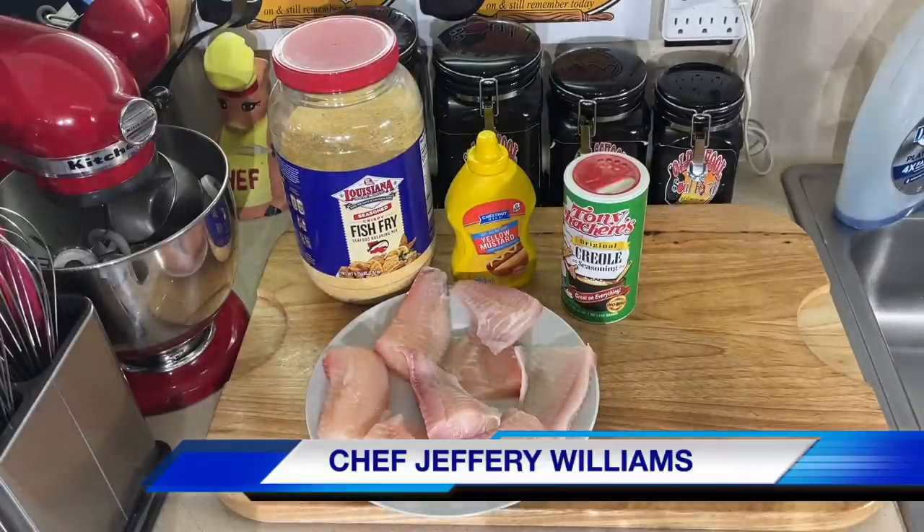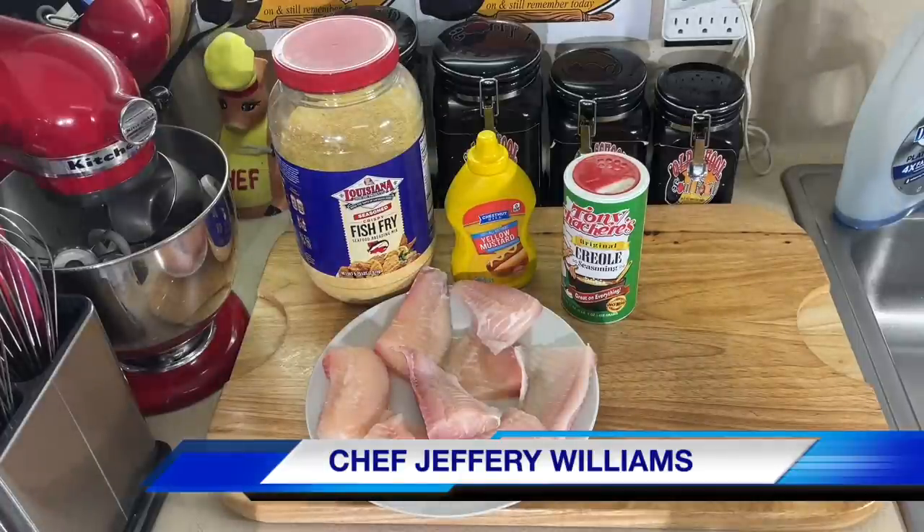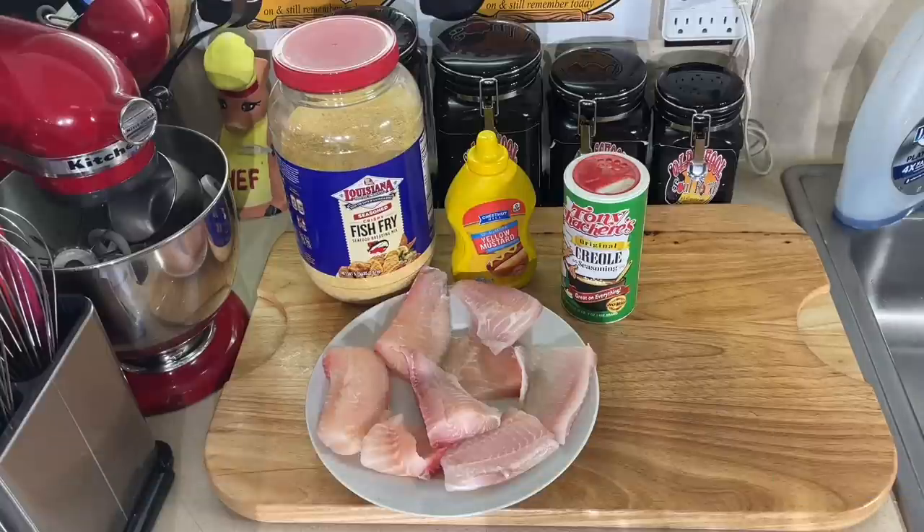And they tell me, 'Jeffrey, that ain't no fried catfish. You got to put some mustard on that catfish.' I said, 'What?' 'You got to put mustard on that catfish.' So I'm eating mustard on catfish.